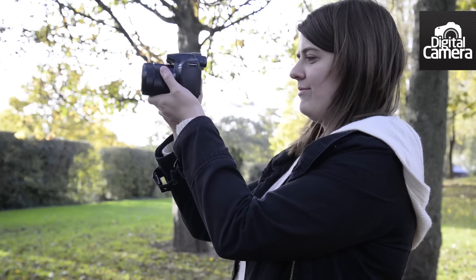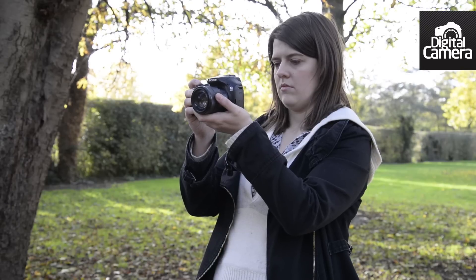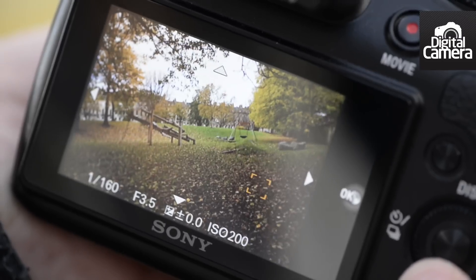The screen has a pretty low resolution by modern standards. It displays a fair amount of noise, especially when shooting in lower light conditions, which can be a little distracting.